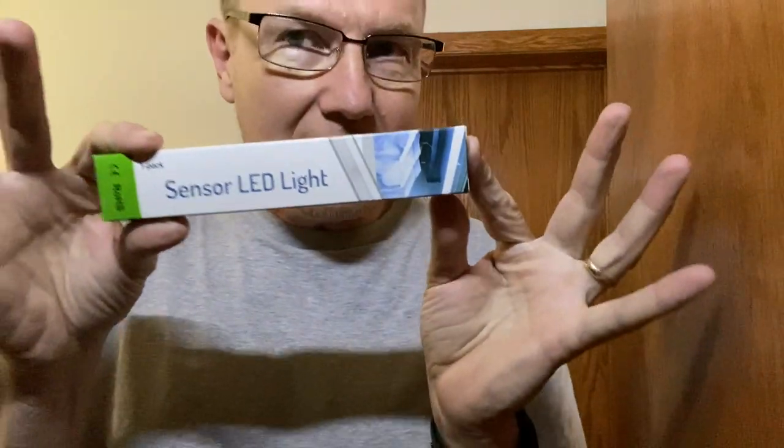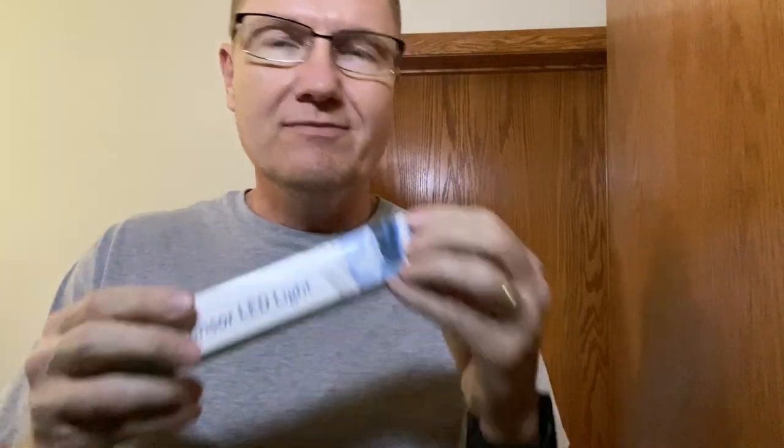Sometimes you get a really dark closet and you need to have lights in there but there isn't an outlet. This is an option — a sensor light that I just put in this closet. It's a little LED strip that you can get in a multi-pack. I mounted one and wanted to show it to you. It gives off a very white, almost bluish light.